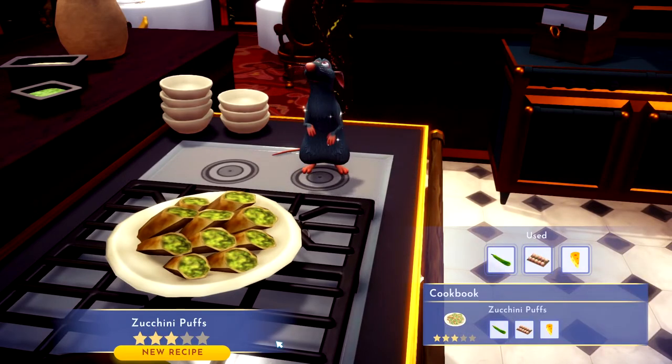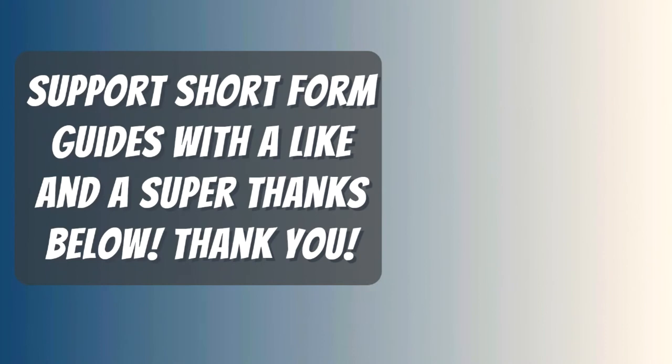Thanks for watching. I hope my video helped you. If it did, please return the favor by leaving me a big fat like and a comment so I outrank those useless let's players with 20-minute videos. And if you want to take it one step further so I don't have to sell ugly useless t-shirts like all those other YouTubers, leave me a super thanks — it's a new feature below where the arrow is pointing, right beside the share button.